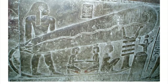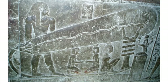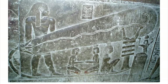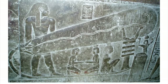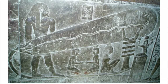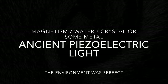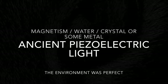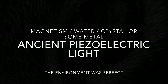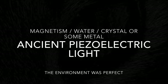More water. Very tricky. So let's think about this. In our modern-day light bulb, we fill it with an inert gas such as argon. So what if back then, when they used those methods, what if they used water? What if they just filled this bulb with water, and through induction of magnetism, in whatever crystal or copper strand they used, it caused it to glow? Unbelievable. We'll see that magnetism, water, crystal, or some metal — you can create an ancient piezoelectric light. Unbelievable.